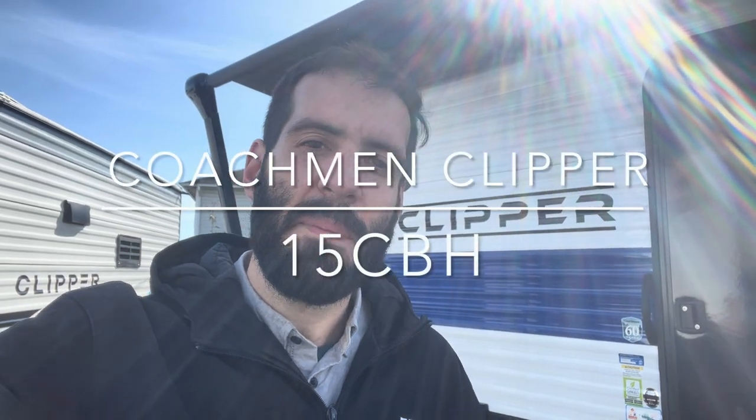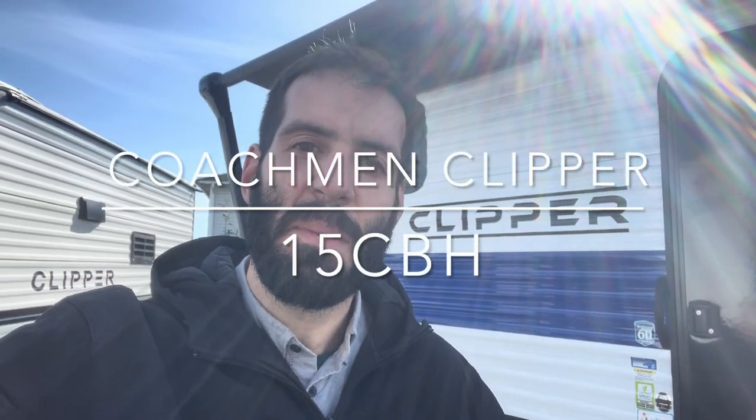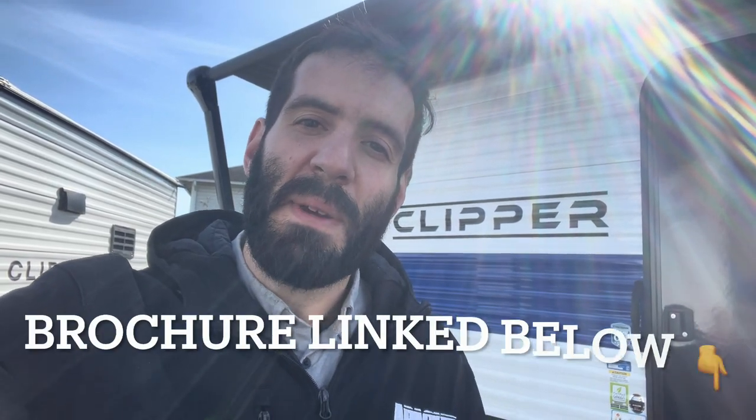Hey, it's Colin here at Apache Camping Center. We are here with the Coachman Clipper 15 CBH. This is going to be a great trailer, especially if you're looking for something lighter weight and a thinner profile to get a little bit more spontaneous campsites. It's going to open up a ton of campsites for a lot of people. It's also going to be very lightweight at 2,500 pounds. You can get all the specs in the brochure link below, but let's take a look inside and see what we got.